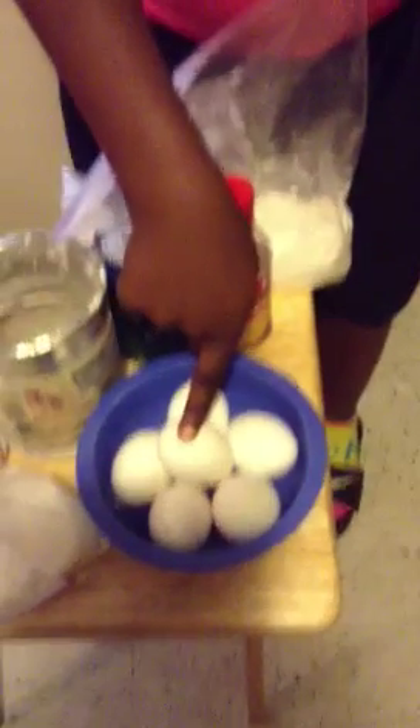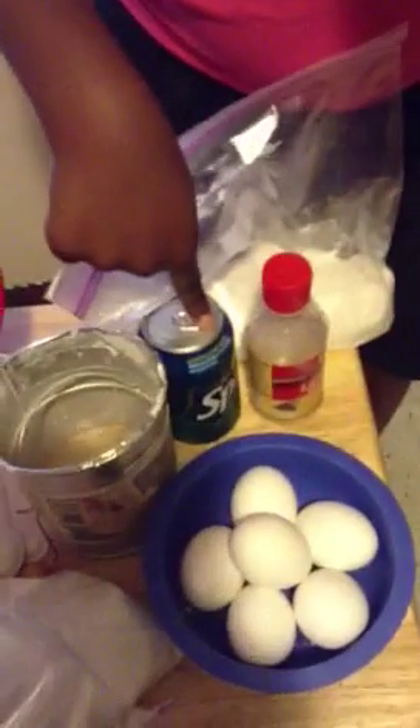Six eggs, lemon extract, sugar, measuring cups, baker's joy cookie spray, a sifter, a lemon Sprite, and cake flour. All the ingredients you need to make a lemon cake.